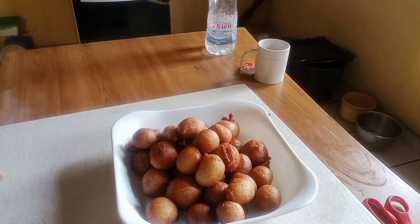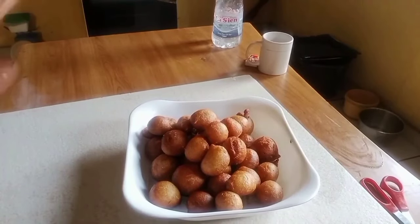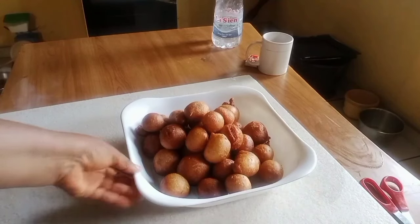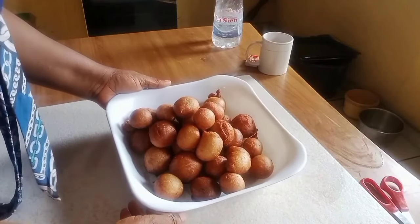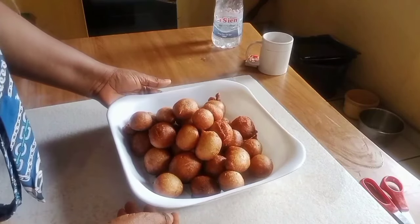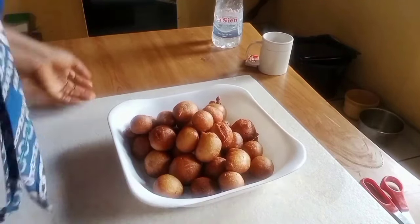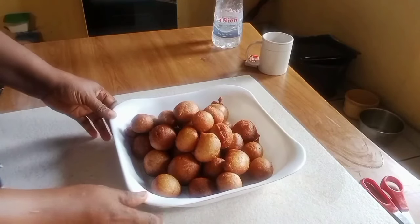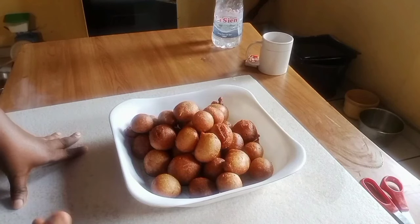Hello my friends all over the world, this is my puff puff. As you can see, it came out so beautifully well. Just try the recipe — it's not difficult. Please subscribe to my channel if you have not done so. It's a new channel, support your sister to grow, support your friend to grow.